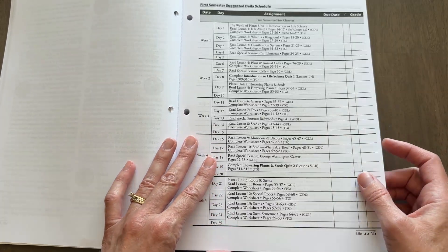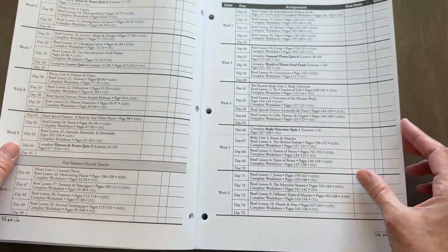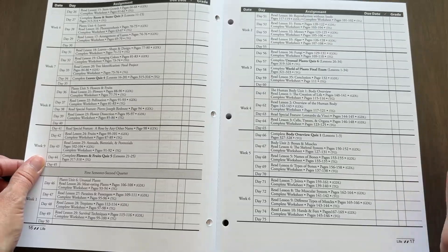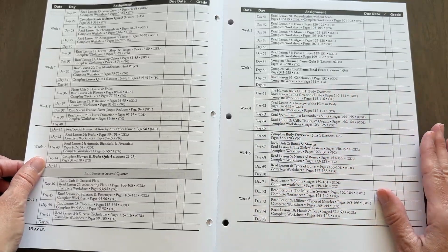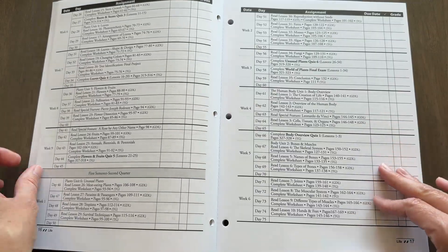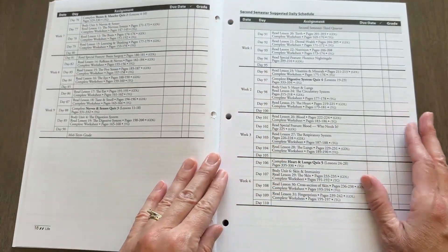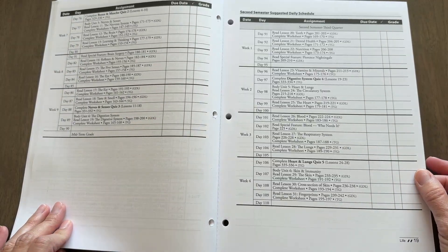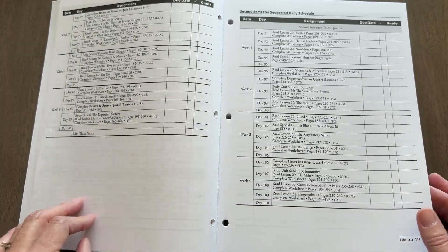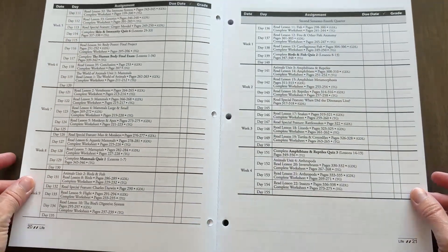This may or may not be manageable for you. If four days a week is too much, you can certainly take it at your own pace and spread things out a bit. Or maybe you just want to spend time exploring some topics in more depth — this is totally up to you. I saw a suggestion from another mom who split this course into three semesters and did one unit per semester, and I thought that was a great idea.